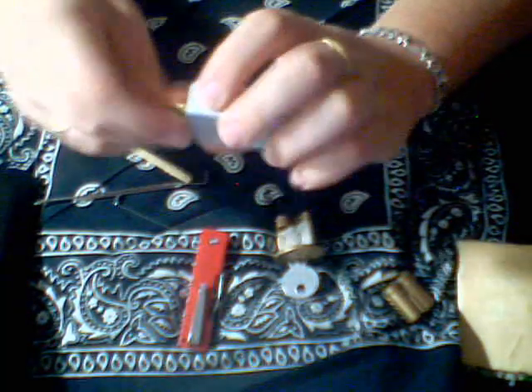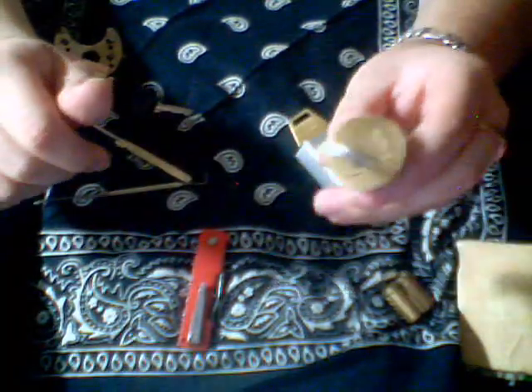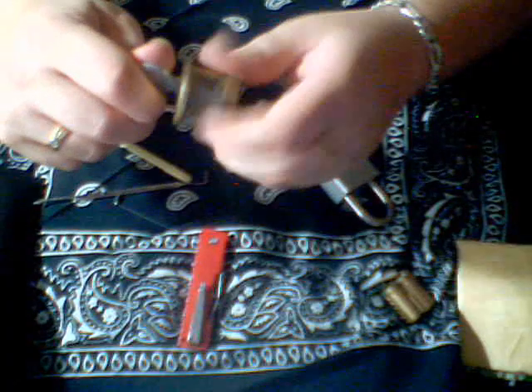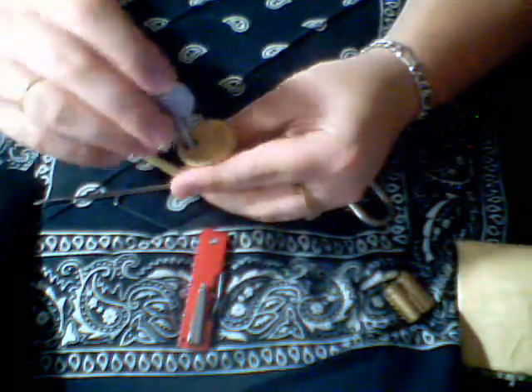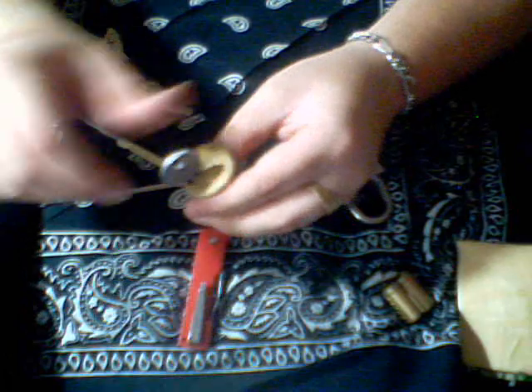I checked it out, picked it and opened it already — three security pins, two regular. I'll be getting that on video soon. And then a Yale: five pin, nasty little bugger. Picked it, took it apart. It's got four of those hybrid mushroom spool mixed dealios.